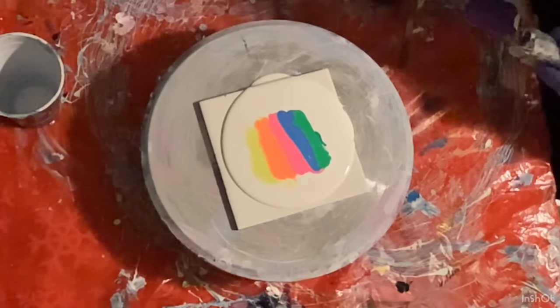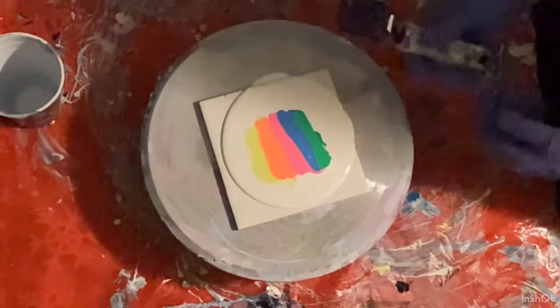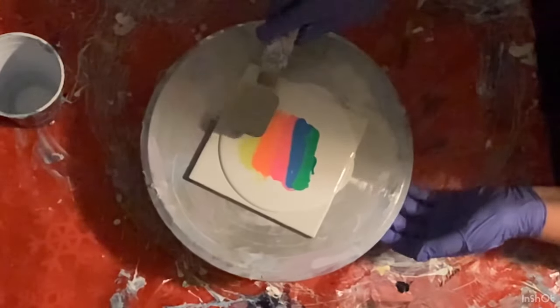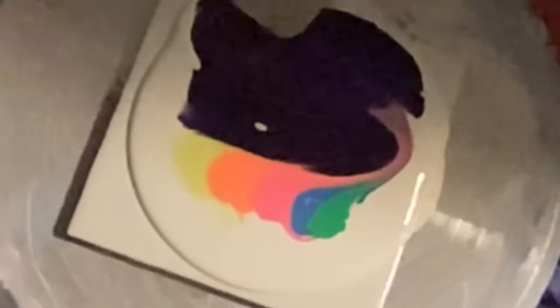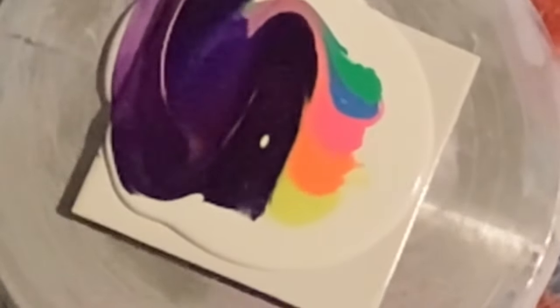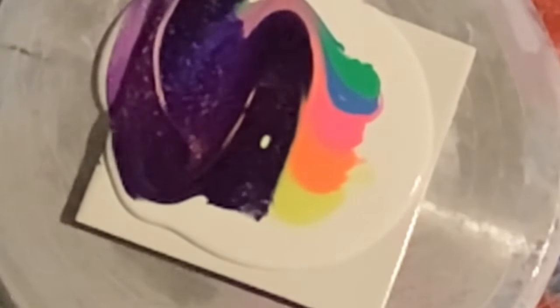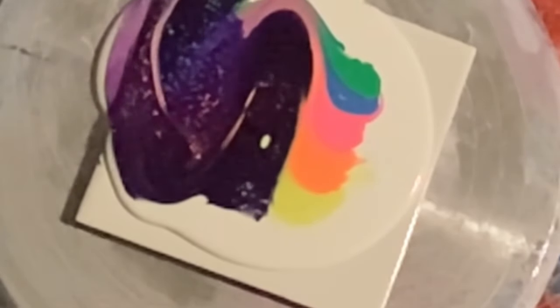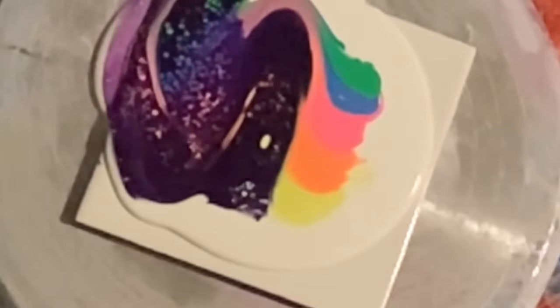My swipe tool — I need it. I'm putting the permanent blue violet on there and we're going to give it a swipe. I tried to bring those colors down and around, and as you can see all the cells are starting to pop up.